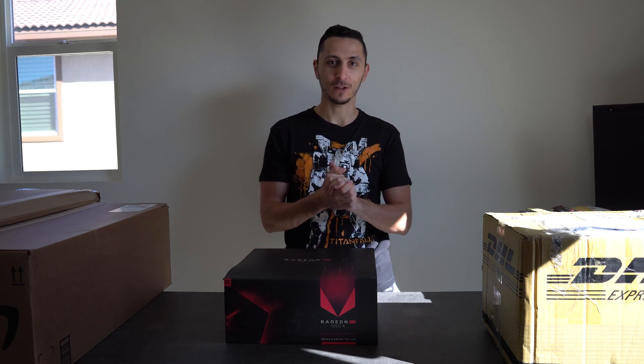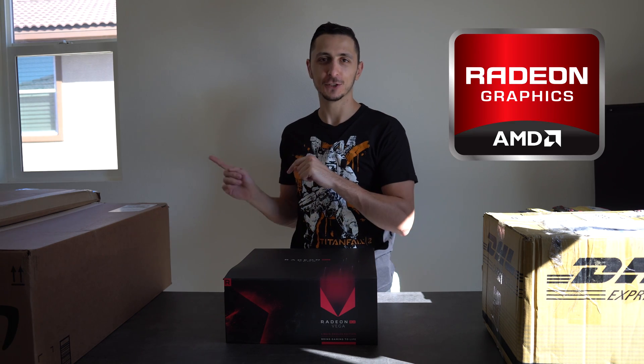What's up guys, it's Ed from TechSource and welcome to another episode of What's in the Box, AMD edition. As you guys can see, the setup is kind of different and the lighting is very crappy — I apologize.